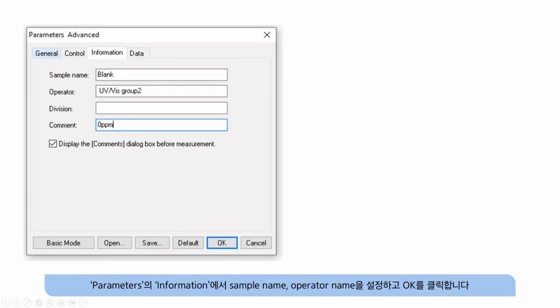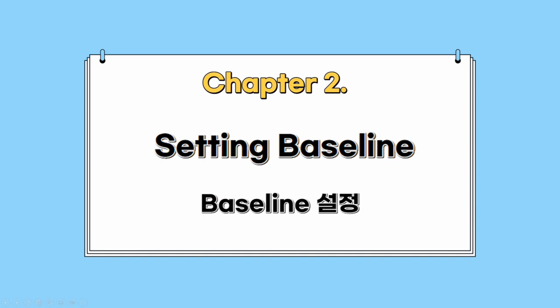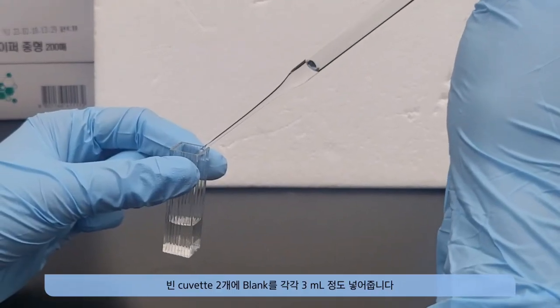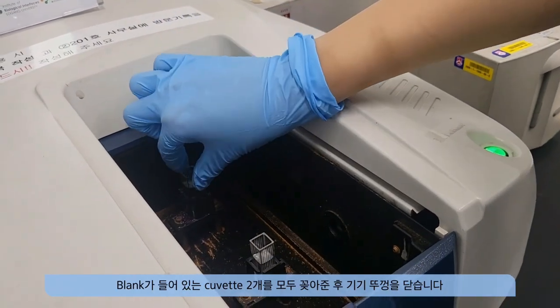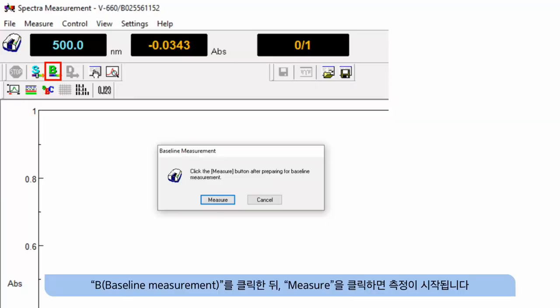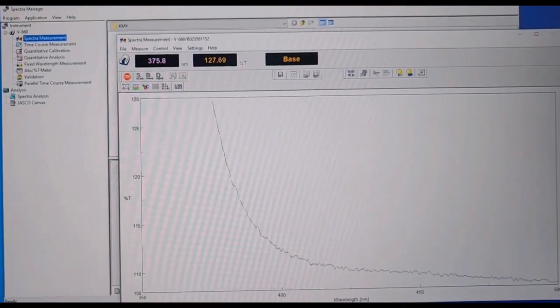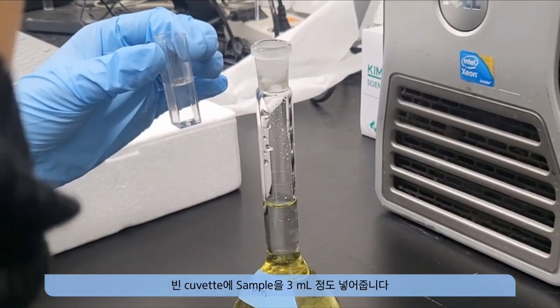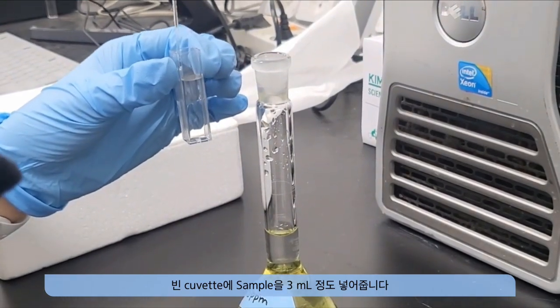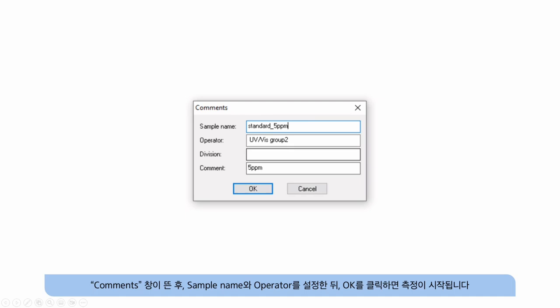In the information section of the parameters, set the sample name and operator name, then click OK. Put about 3 ml of blank solution into each of two empty cuvettes. Place the cuvette with the transparent side facing the lamp and close the lid. After clicking baseline measurement, click measure to start the measurement. Put about 3 ml of sample into an empty cuvette, keep the inside cuvette in place, and set the sample in the outer slot. Click sample measurement, and when the comments window appears, set the sample name and click OK to start measurement.